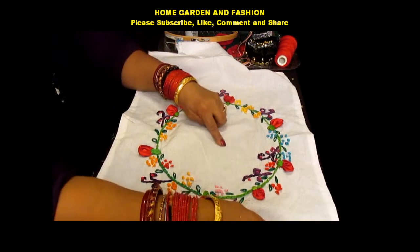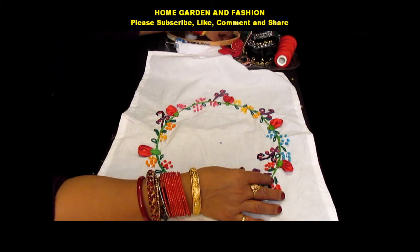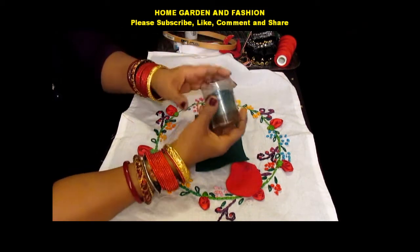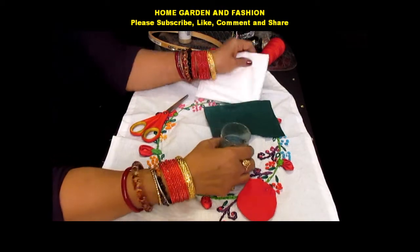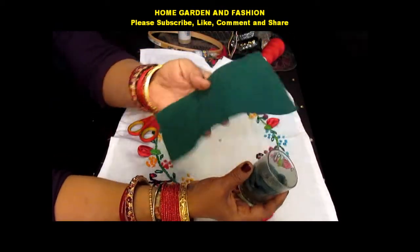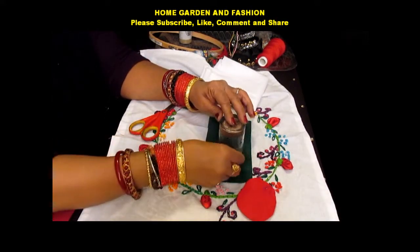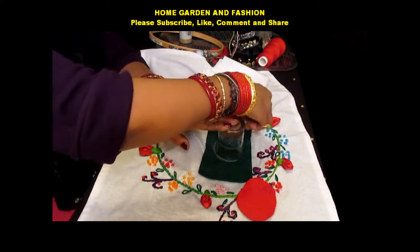I'm going to show you how to make the felt flower and put it in the center. This is how you make a felt flower — you take a felt fabric and you take any sort of glass or circular object. I have a chalk and I'm going to just outline it like this.